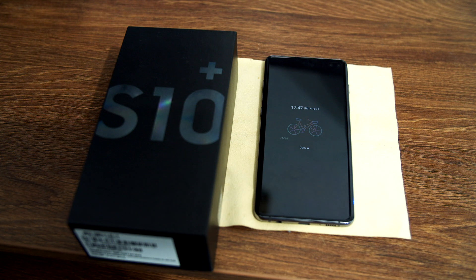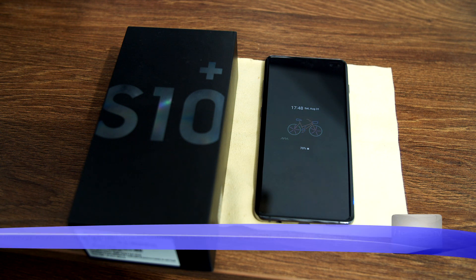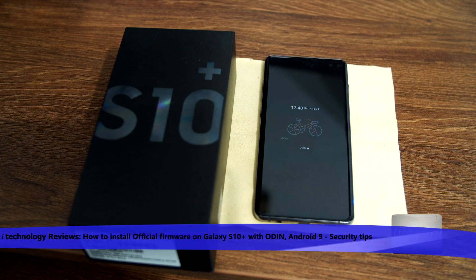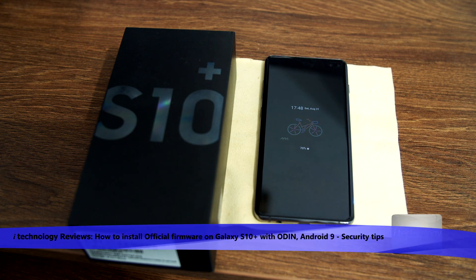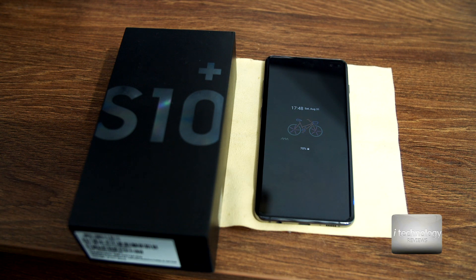Welcome back YouTubers. This is a video about how to change your firmware in your S10 Plus or your S10 — the same procedure on all Samsung phones using Odin software. We're going to do an example today about changing the firmware of the phone with an original Samsung firmware, Android 9. For example, if you have in your phone applications like Vodafone or Orange or carrier apps, you can change it to a non-carrier official firmware.